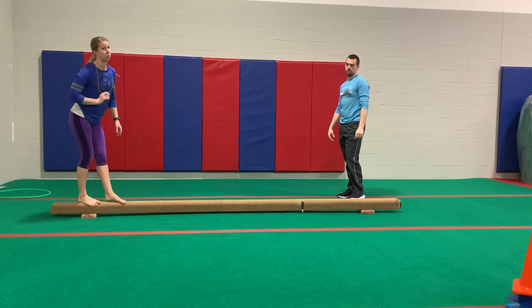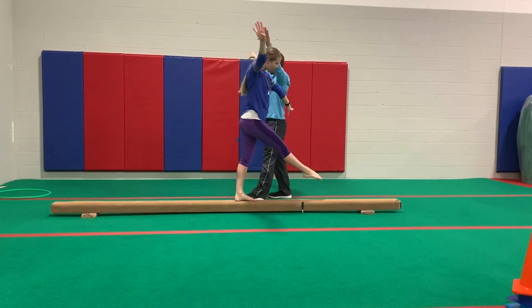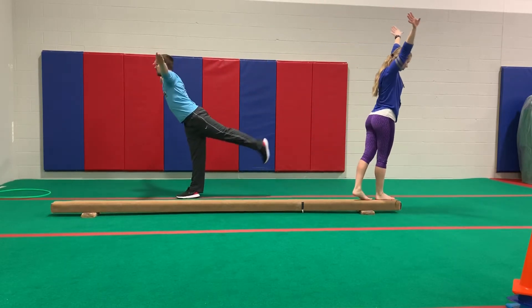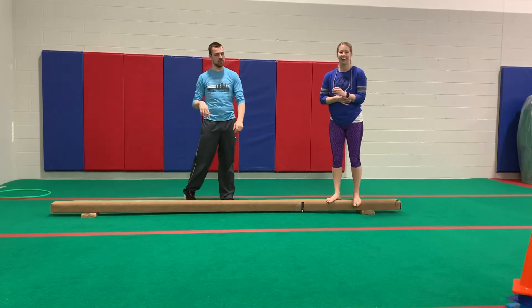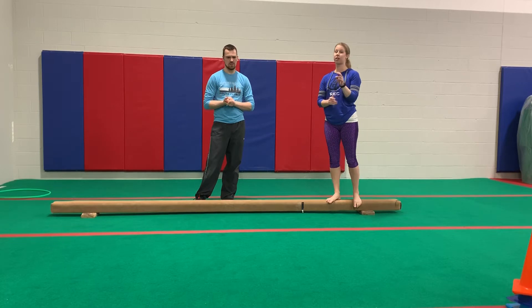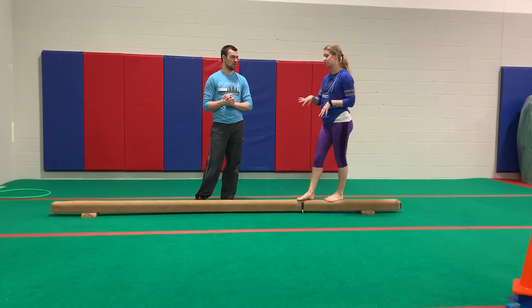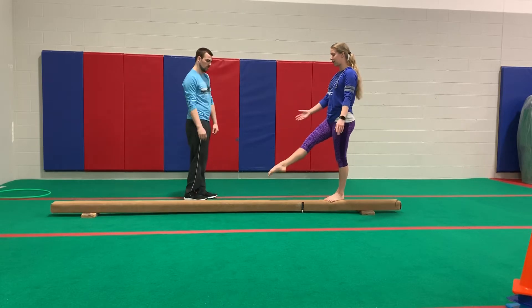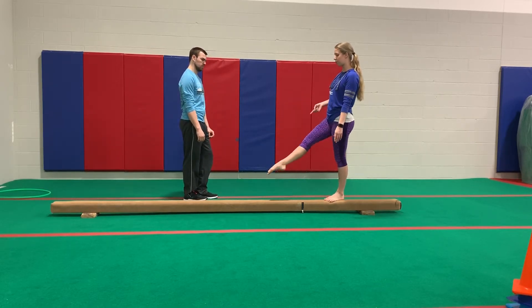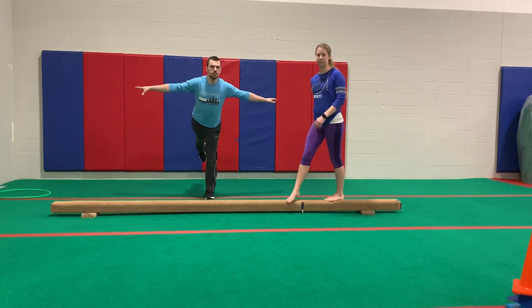Our kicks actually went through a position we didn't mention earlier — it's called arabesque. So when you do your kicks, you are actually practicing two things at once: your arabesque and your regular kick forward and back. An arabesque is a straight leg stretched out away from your body that does not touch the ground. It doesn't go too high or too low — it's at about a 45-degree angle, pointing straight out. You can do it to the front, to the side, or to the back.